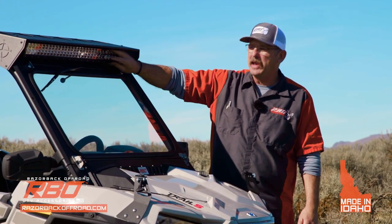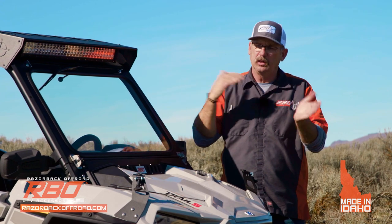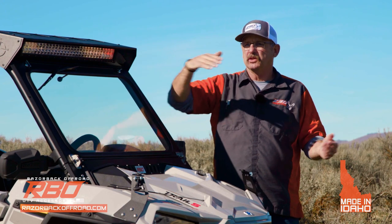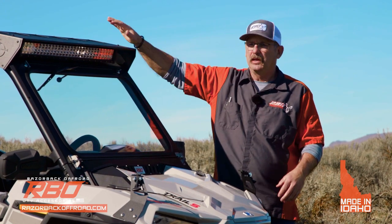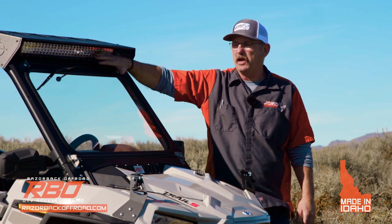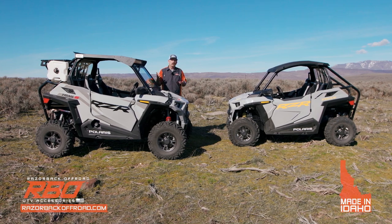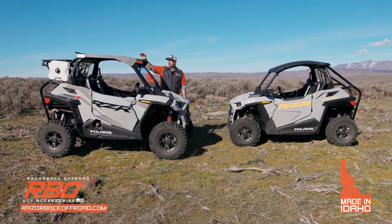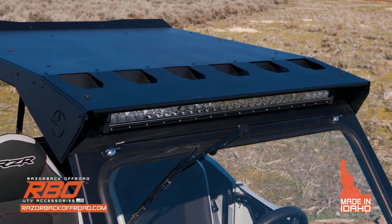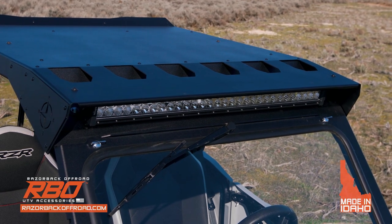I also wanted to make sure we had our light bar not mounted on top of the roof, because when you're riding in the trails with a light bar on top, there's always the risk of tree limbs hitting it and getting caught up. So I really wanted to get it tucked down inside. From a dust management standpoint, we're always working on improving airflow over the machine. We have these huge ducts in the top of the visor to help deflect air up and over that wicker bill.